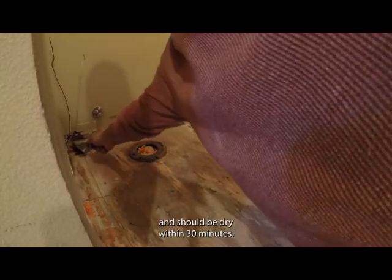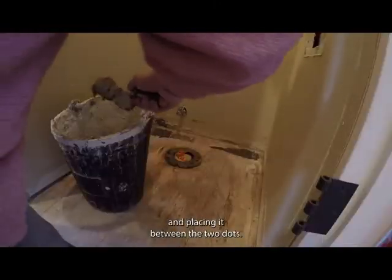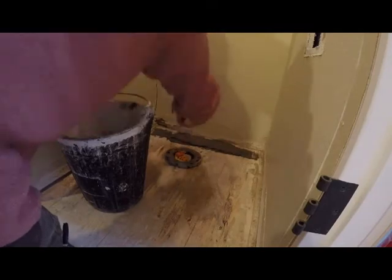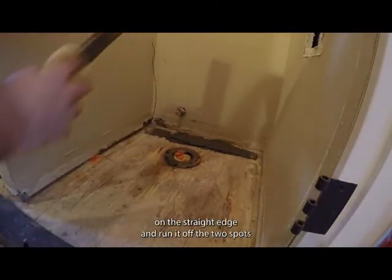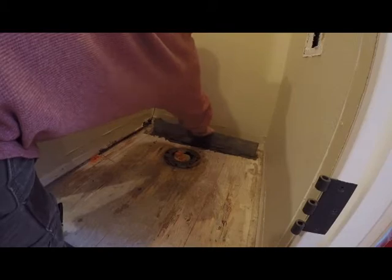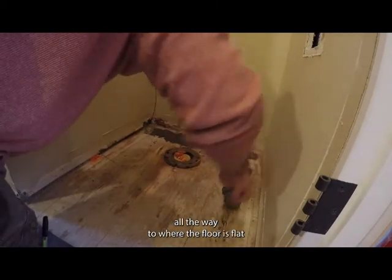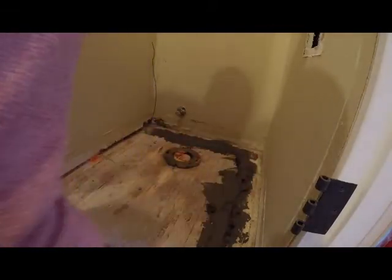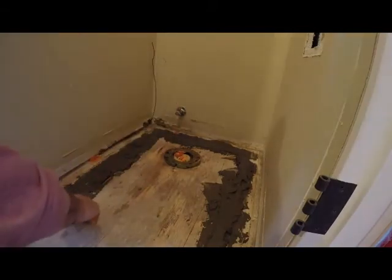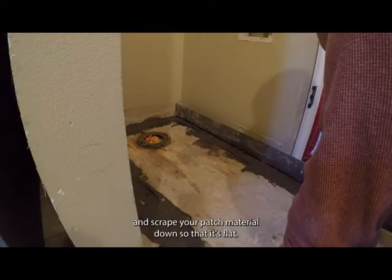These Feather Finish products are fast-setting and should be dry within 30 minutes. Now that the two spots are dry, I'm mixing more of the same product and placing it between the two dots. I dampen the straight edge and run it off the two spots so I have a track going across the back. Then I make another track coming out all the way to where the floor is flat, and do the same on the other side. I place the straight edge on the hard dot in the corner and scrape the patch material down so it's flat.